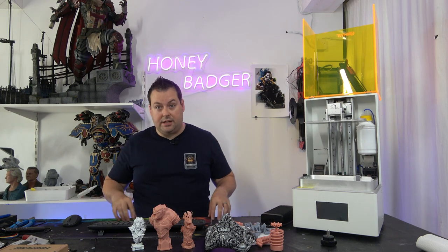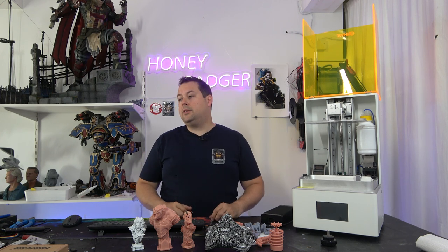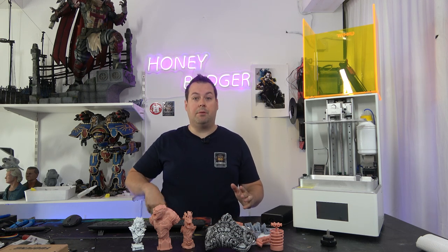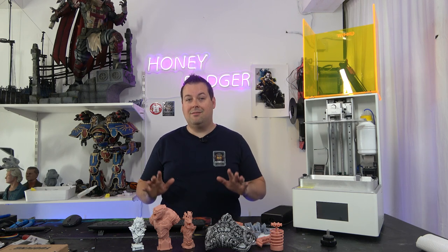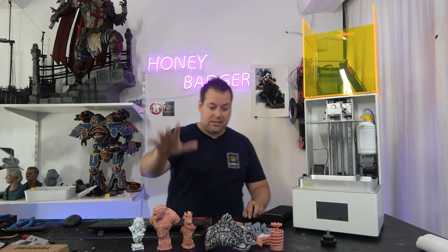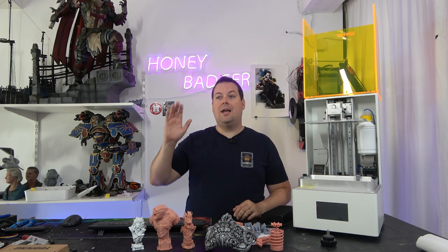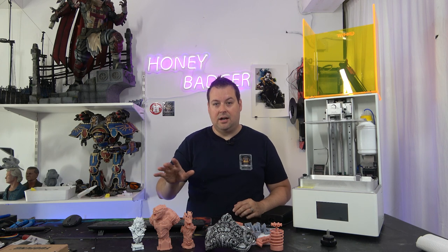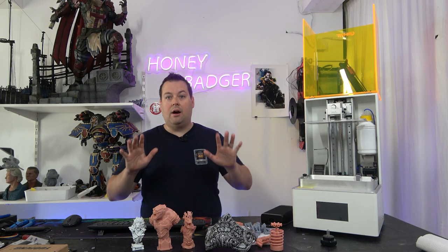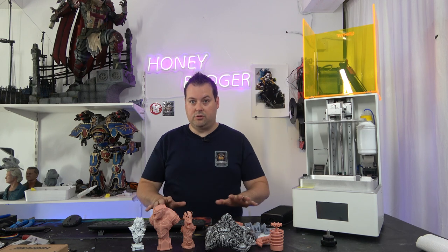I've used a few different slicers - Lychee, Anycubic's, Chitubox, and PrusaSlicer among others. I've been resin printing for quite some time, although never on the scale I have been printing with this machine. VLare slicer - everything you see here - I used auto supports and nothing else. I did no changing to support settings whatsoever; these are all done with automatic supports.